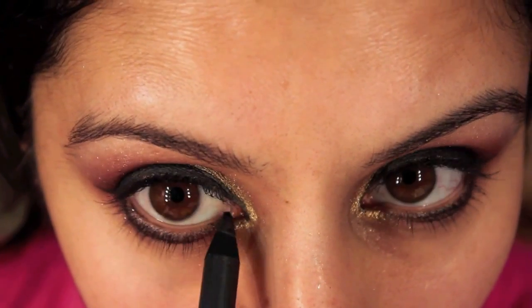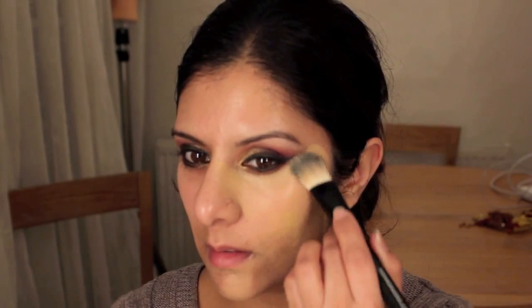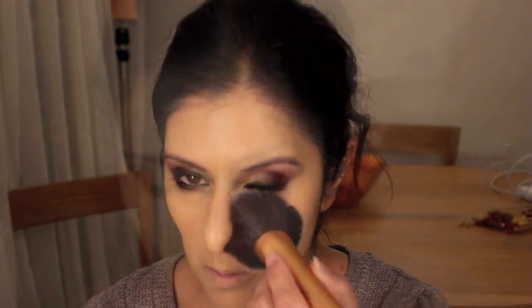Before I work on the eyebrows I'll do my foundation. Word of warning — I slap this on because I want an Arabic style finish. Apply a lot and then blend it right out. The key is to really let this sit on the skin for a while and then gently blend in. Once I've smoothed it over I'll apply a soft powder just to press that into the foundation, swirl it all around and make it completely matte.